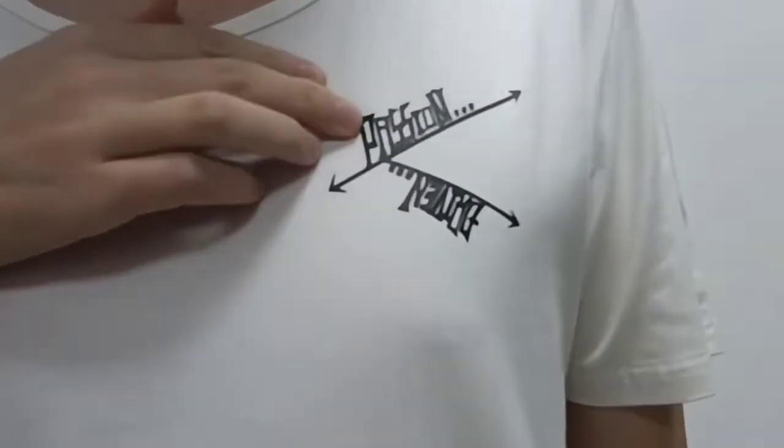The logo design. This logo is made by screen printing.